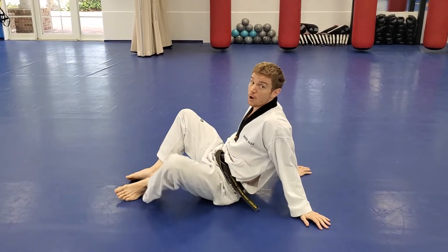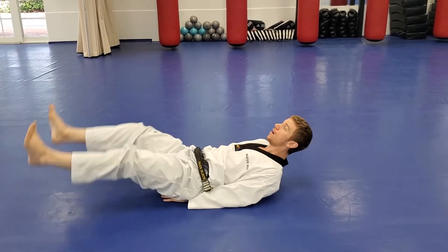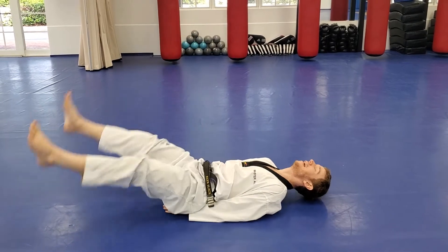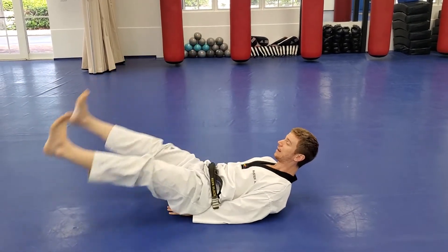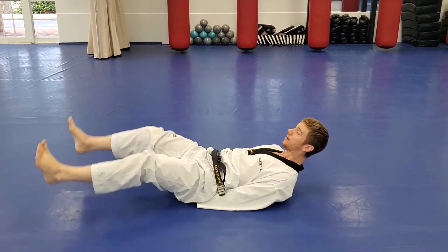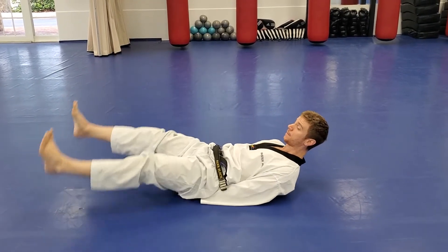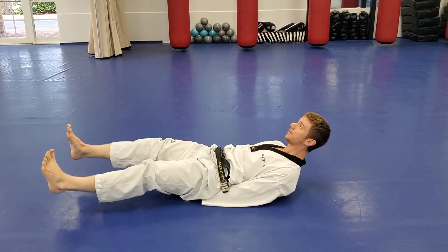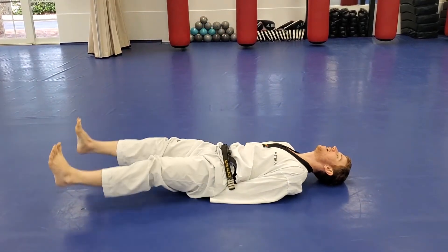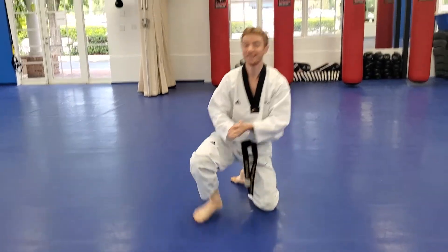Last bit of core exercise: get your hands under your hips and do straight leg lifts for twenty. Ready? Go: one, two, three, four... almost there... sixteen, seventeen, eighteen, nineteen, and twenty. Excellent work — pop it up and let's get ready to stretch.